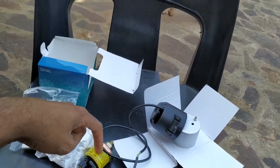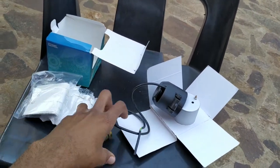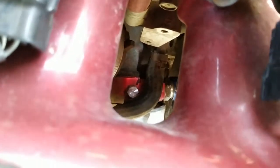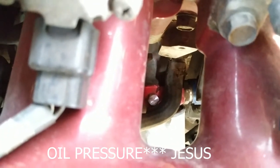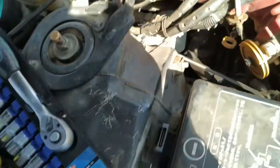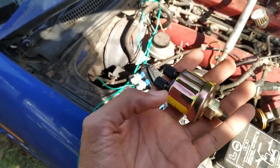Let me show you guys where I'm going to put the sender unit. My car already has a sandwich plate — you can see the pink thing right there that connects to the oil intercooler. I'm going to insert the fuel pressure sensor right there. You can see there's a bolt, so I will take out that bolt and insert the sender. If you don't have a sandwich plate, you will have to buy one.